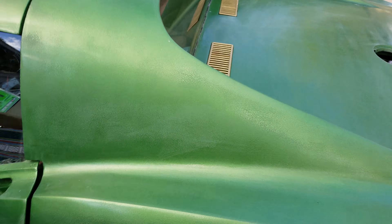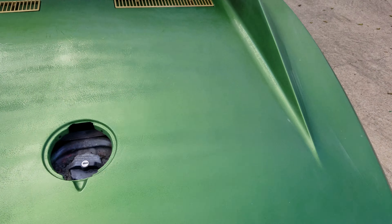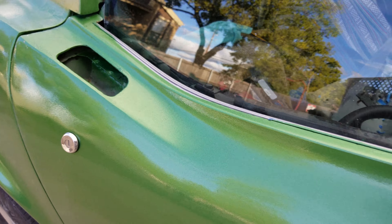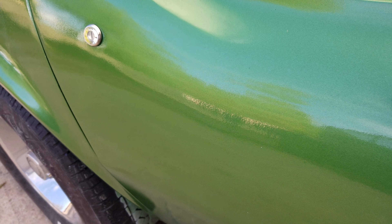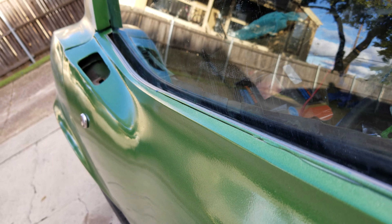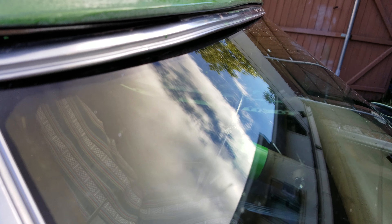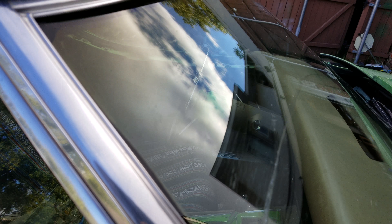I haven't even touched the windshield yet. This one I haven't touched — it's not as bad as the other one. You can see all those scratches, and up here that big rub line. They're pretty deep. This is my before video on the windshield — I haven't even started it yet.